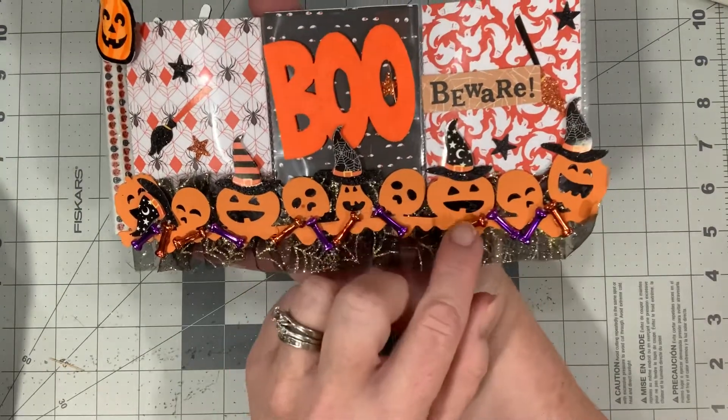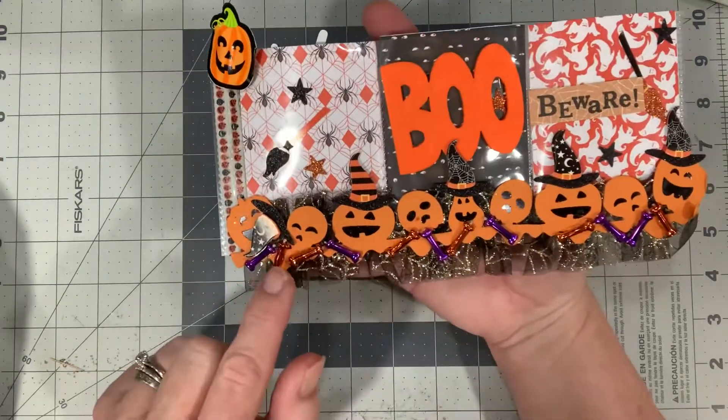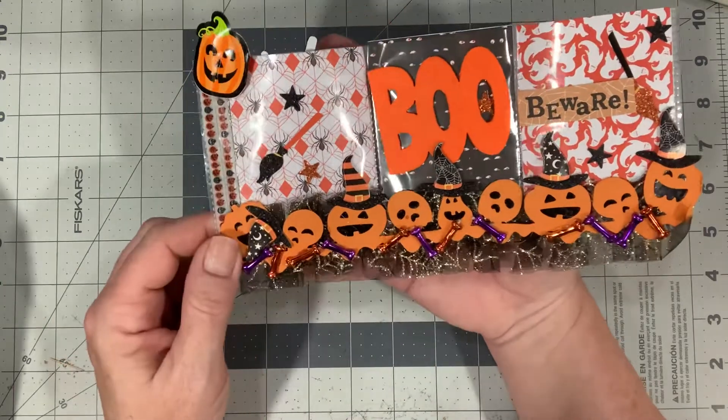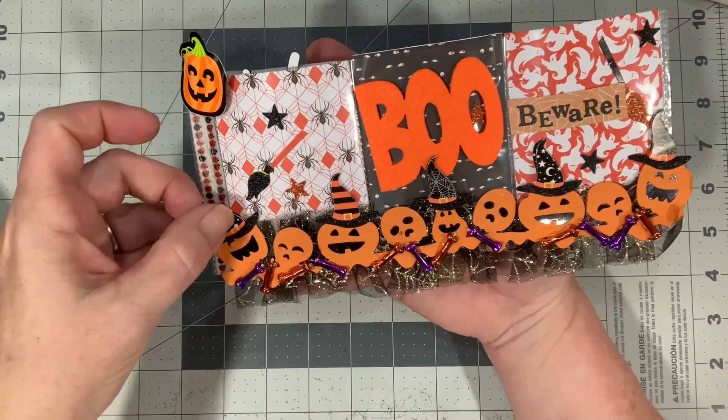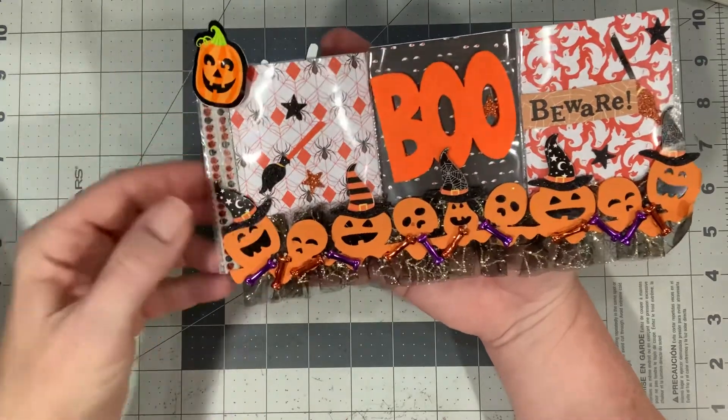Oh, this one's falling off a little bit. It's the hot glue sometimes, guys — it just doesn't always hold. It looks like maybe this hat was supposed to be up here on him, so we can put that back there like that.